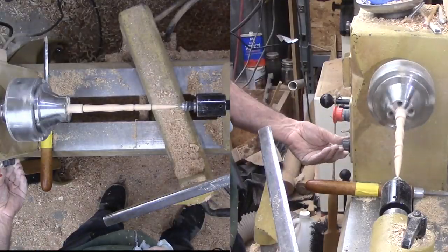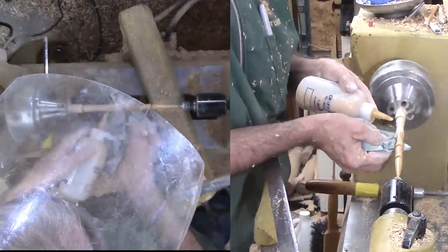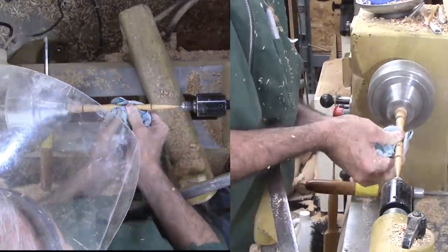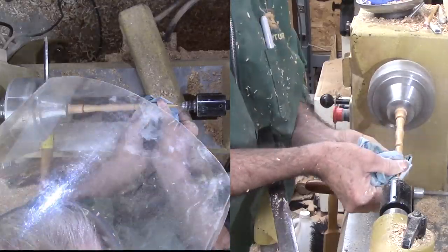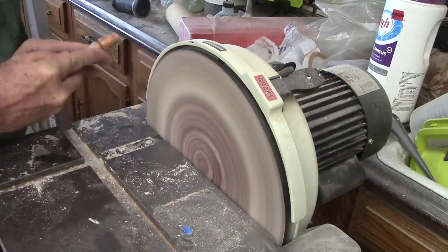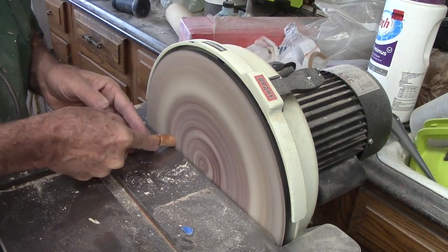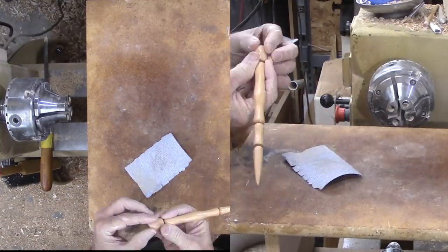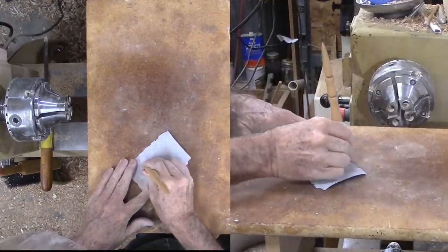Then apply shellac friction polish followed by a high-speed buffing. After sawing off the tenon, I'm sanding the angled end on the sander. Then some hand sanding of just the end, and a little more shellac on the very end.